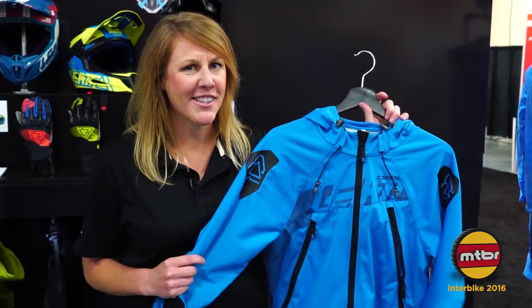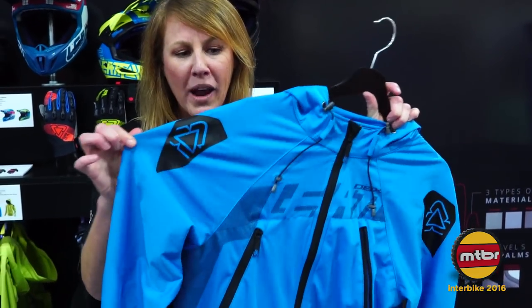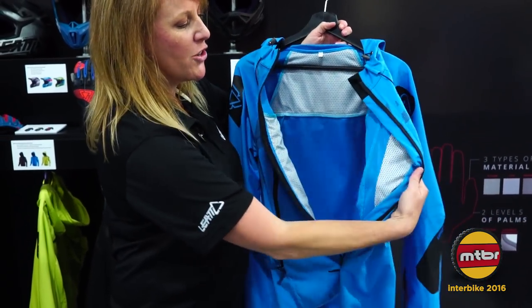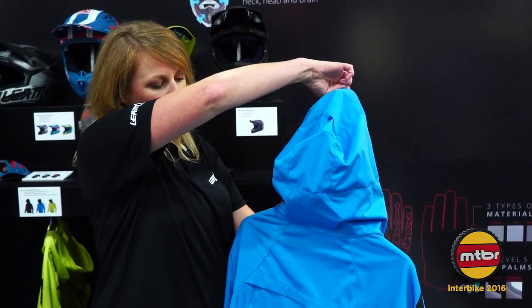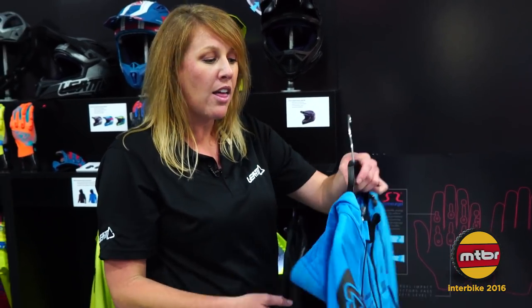One of my favorites — especially because of the color — this is our 4.0 jacket. What's really nice about it is that it's a four-way stretch. Look at that flexibility! Keeps it nice and loose and comfortable when you're riding or use it for casual wear. It's got a little bit of ventilation — you can see all the way through. The hood comes up and over, and on the back you have some added features for ventilation. It is a windproof material so it does not allow the cold weather to come in. Available in multiple colors.